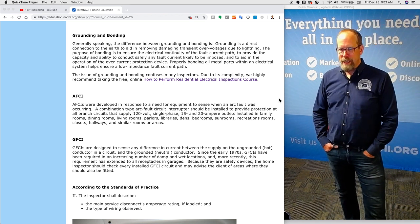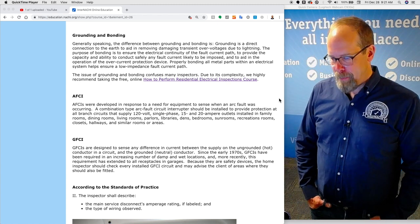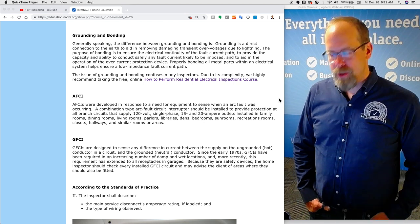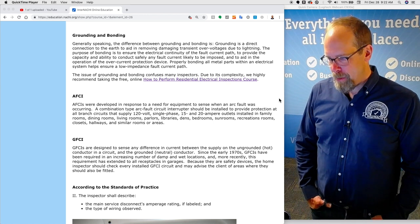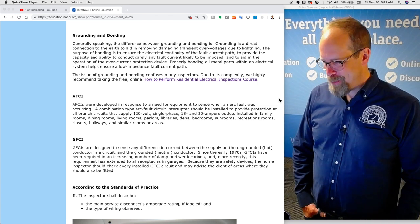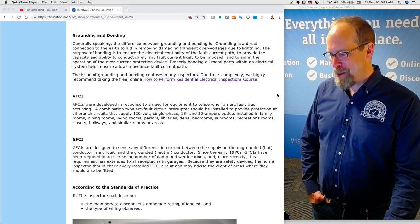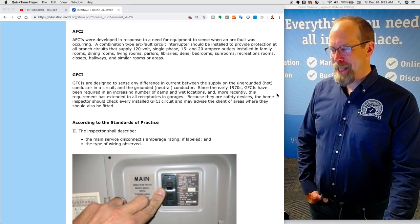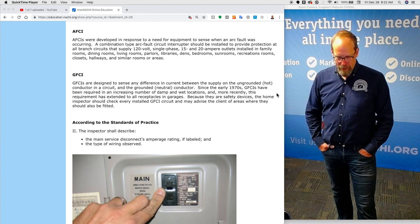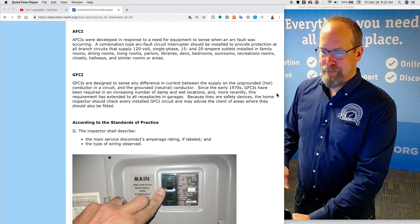AFCIs were developed in response to a need for equipment to sense when an arc fault was occurring. A combination-type arc fault circuit interrupter should be installed to protect all branch circuits that supply 120-volt single-phase 15 and 20-amp outlets installed in family rooms, dining rooms, living rooms, parlors, libraries, dens, bedrooms, sunrooms, recreation rooms, closets, hallways, and similar rooms or areas. As a home inspector, I'm very cautious about testing AFCIs without first informing homeowners, as I don't want to disrupt computers and sensitive equipment.